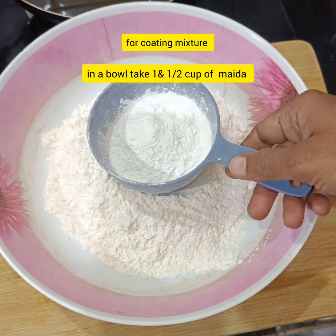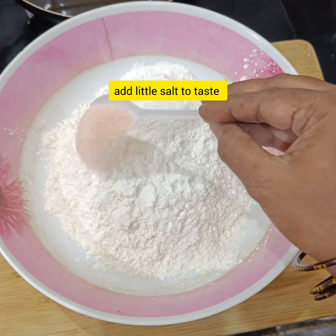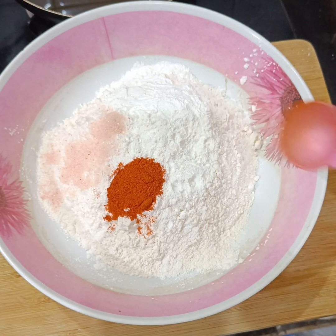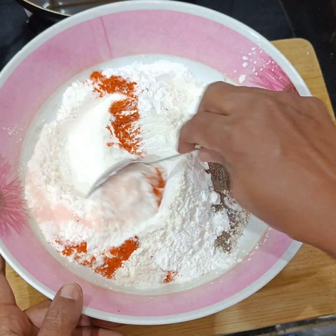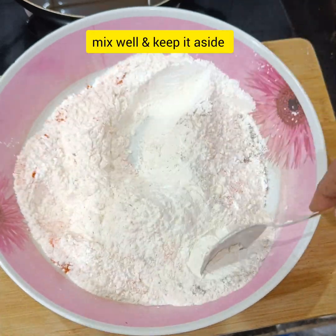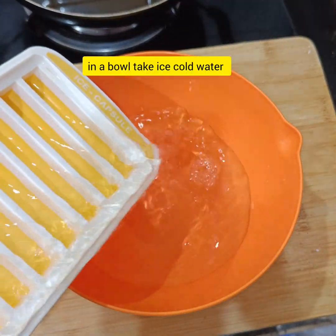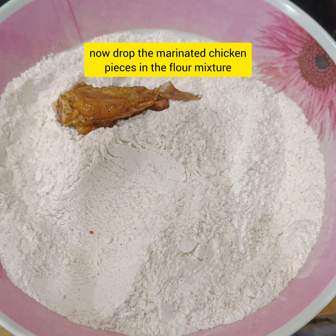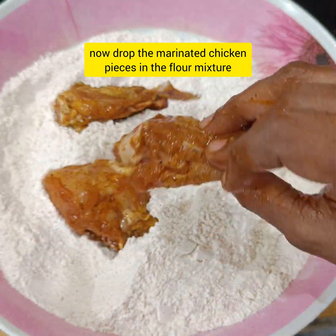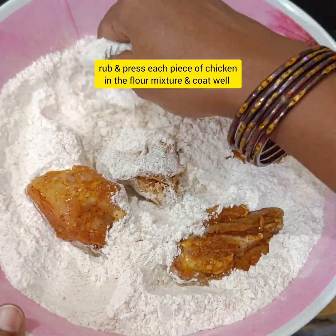Add 1 and a half cup of maida, 1 half cup of corn flour, a little pepper powder. Put the mixture in a bowl, then put in ice cold water and mix well. Put the chicken pieces in the bowl, add the mixture and rub it well.